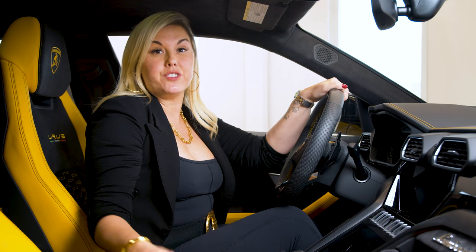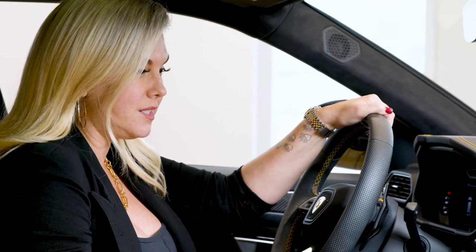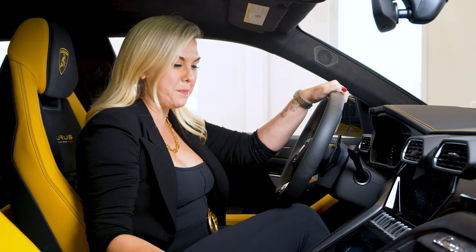So you just took delivery of your new Lamborghini Urus, but how do you work the new Aroma packages? I'm about to show you. We are in a brand new Urus, and one of the new options is the Aromatherapy Package.